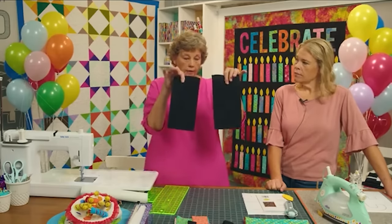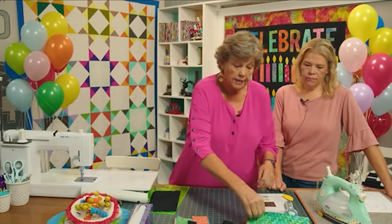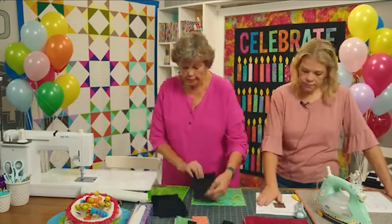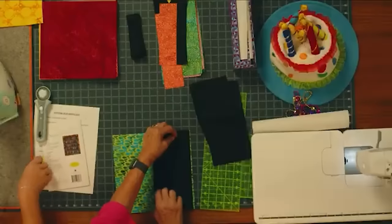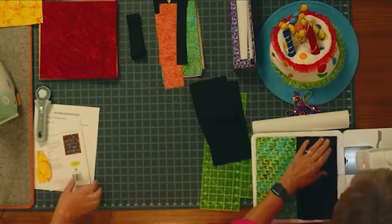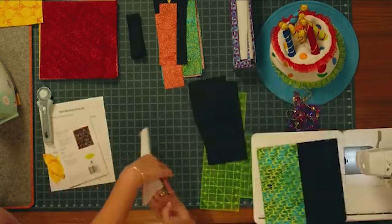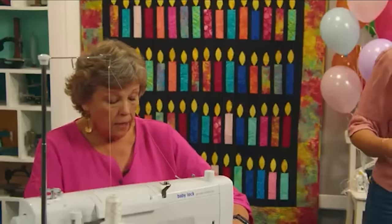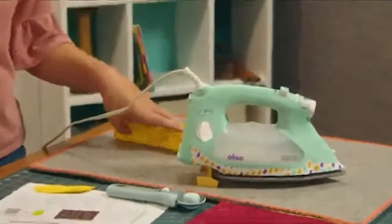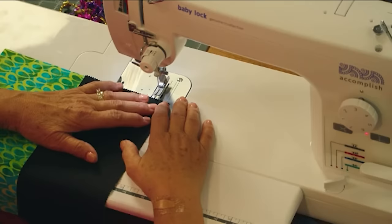I took my ten-inch square and cut it in half, so I have two five-by-ten-inch pieces. Then I'm going to take a layer cake square and sew this half-square to the top of it. I'm just going to sew it; Natalie can cut and press. Actually, if you want to iron this — it's Missouri Star Sew Light Fusible Adhesive. I'm so glad I have her along.